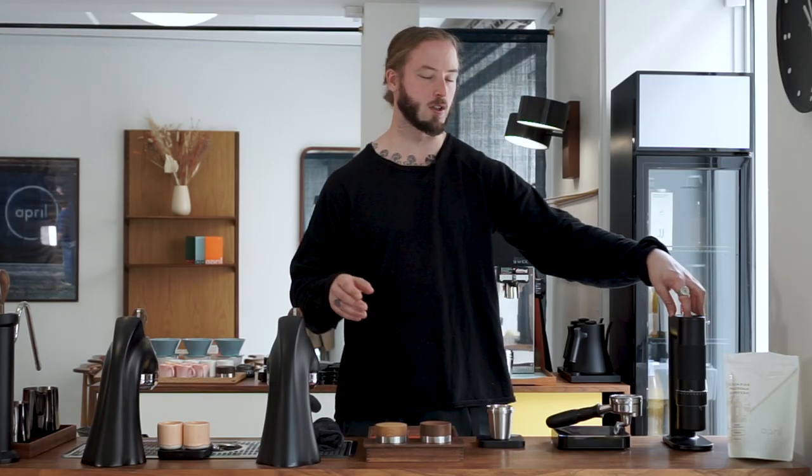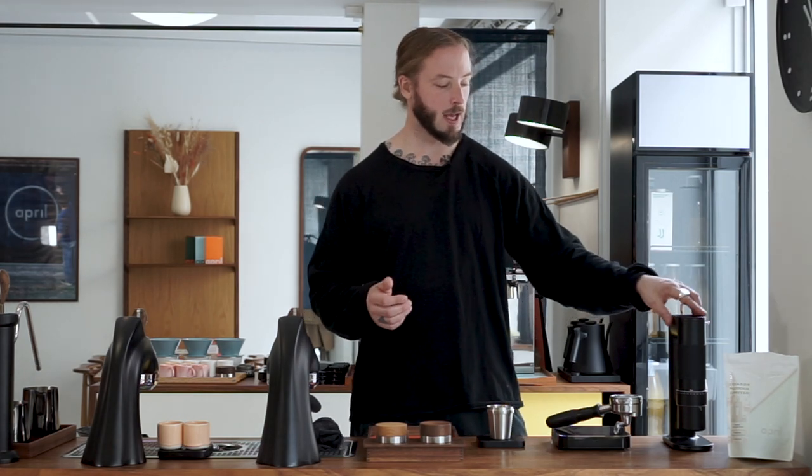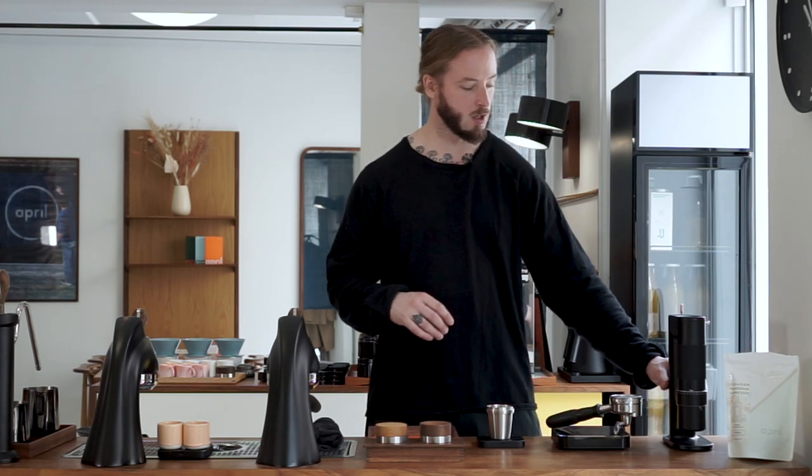We've spent maybe the last 20 to 30 minutes dialing in espresso on this grinder — I probably pulled 10 to 11 shots. There was a discussion after the previous video about overheating. In their manual they write it shouldn't be used for more than 30 minutes continuously, but when dialing in espresso you turn it on and off in between. We haven't found any issues with it — it hasn't overheated, doesn't smell weird, and seems to come out pretty fine.